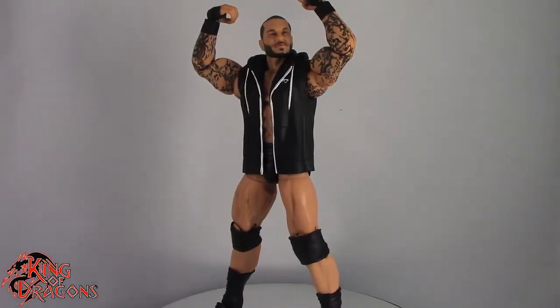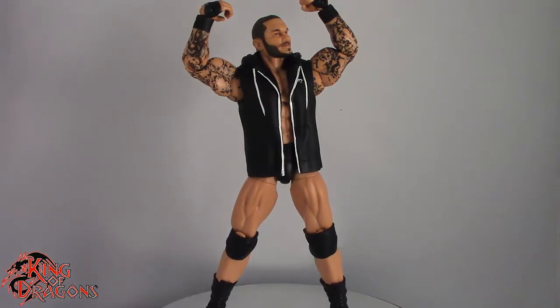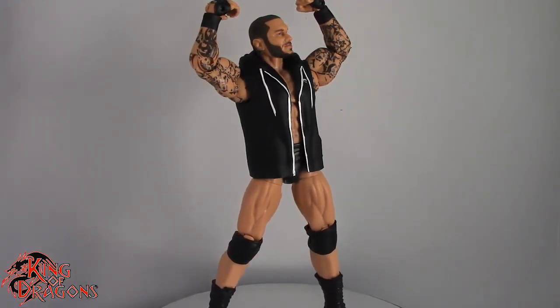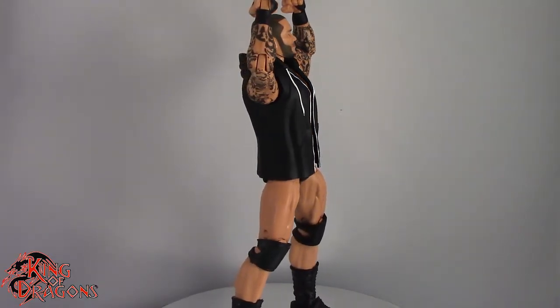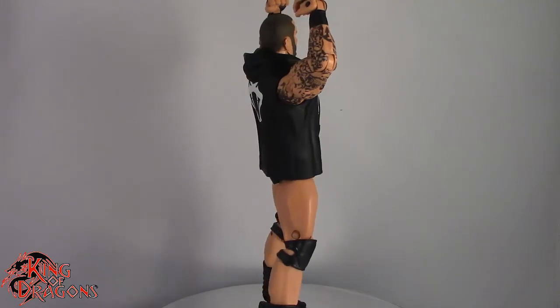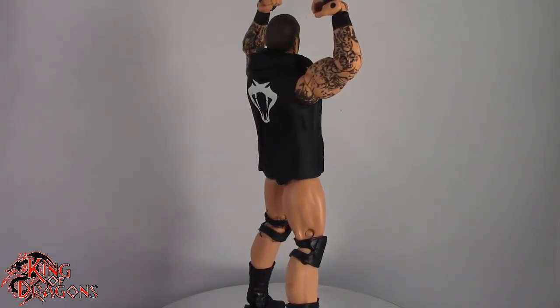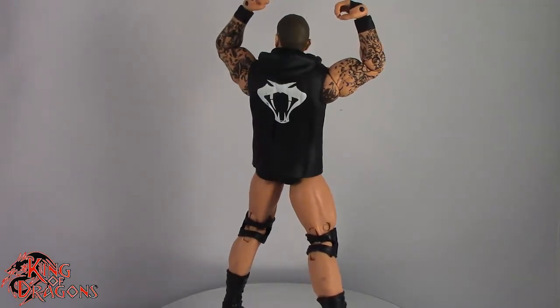With that being said, guys, I'm KingDragons5000. Don't forget to like this video, leave a comment, and subscribe to my channel. Go check out all my other WWE figures, as well as my other WrestleMania Heritage figures. I really hope you guys enjoy. As always, if there's a figure you'd like to see me review, let me know down in the comments if it fits in my collection and I'll definitely have a look at it. Until next time, guys, I'll see you later. Take care, everyone.